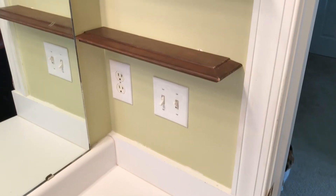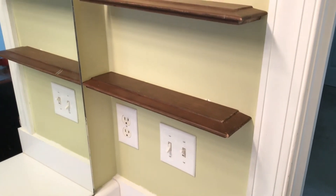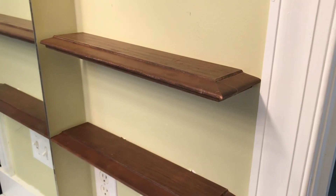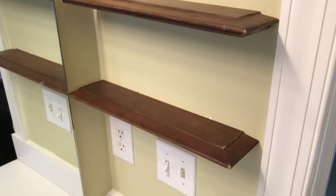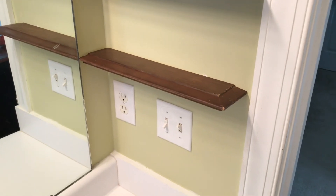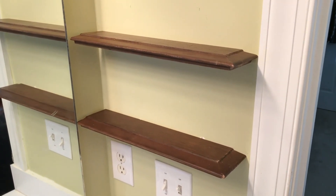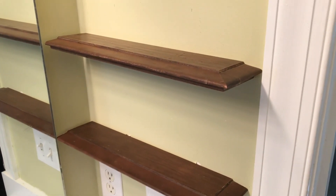I think that pretty much does it for this little nap time project. I hit a couple of little bumps along the way, but I'm fairly happy with how it turned out. She just needs a little bit of extra space to stack a couple of odds and ends. If you liked this video, please hit that like button, and if you'd like to see more of my projects, please think about subscribing. Thanks.